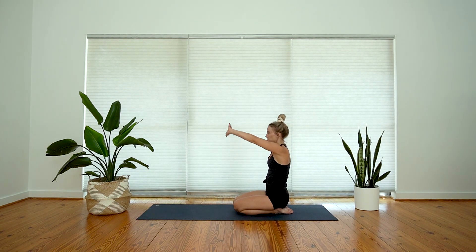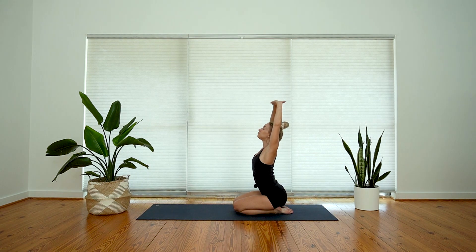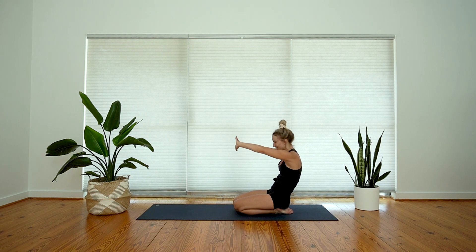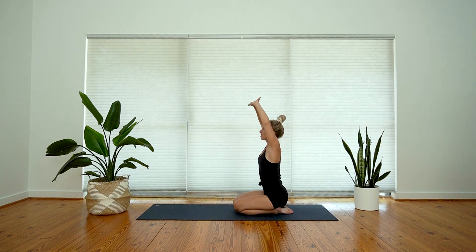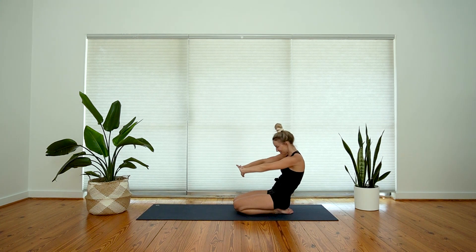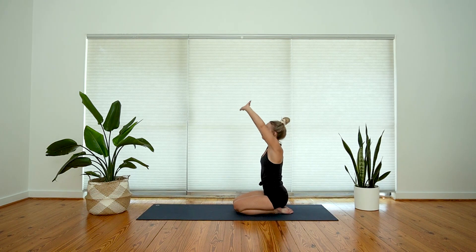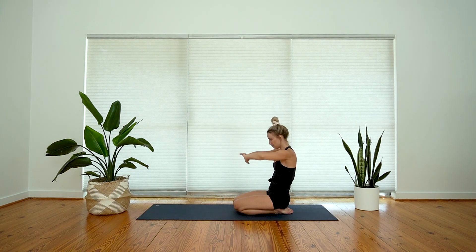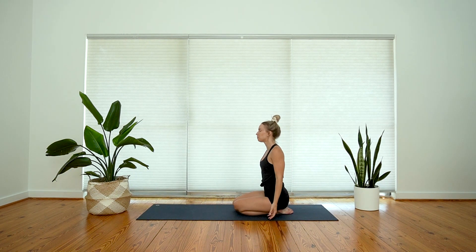Let's take three of those with the breath — inhale, reach, open up; exhale, round back. Two more, inhale, big stretch, open up; exhale, round back. One more time, inhale, open up; exhale, round back. Slowly come back to a neutral spine, release your arms, close down your eyes and feel your arms just hang heavy beside you.